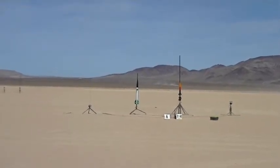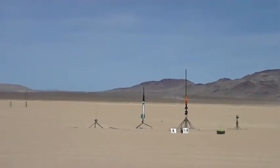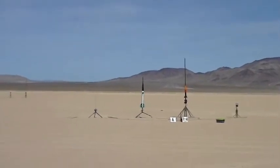Sky and range are cleared. Launching pad A2 in five, four, three, two, one.